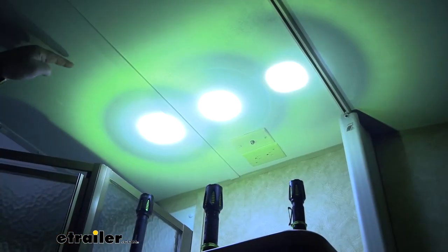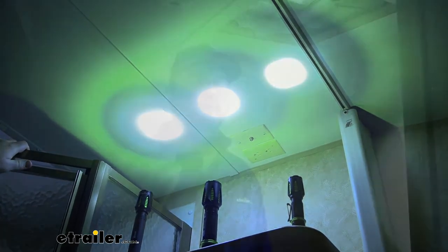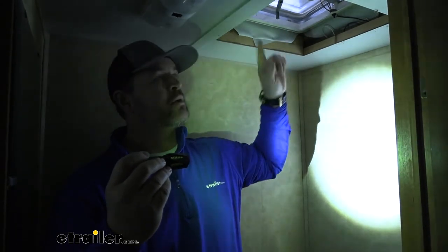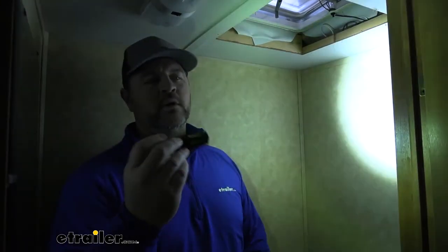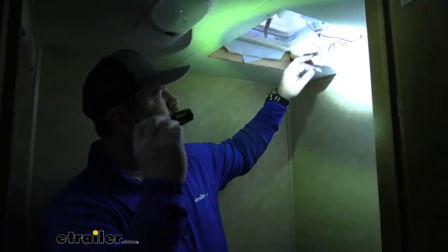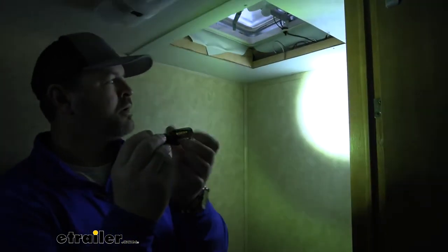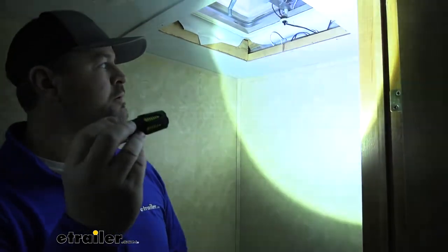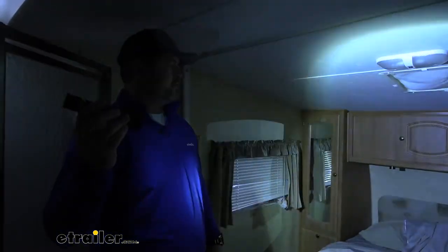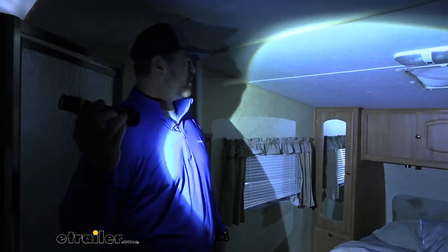Each one is pointed at the ceiling to give you an idea of the difference in brightness. We're actually doing a little bit of maintenance here — someone is on the roof taking out the hardware for the vent. The power is shut off and the wiring is being disconnected. Using just the four and a half inch, you can see it gives us plenty of light. We're in a camper with the doors closed and shades down, and it pretty much lights up the whole room.